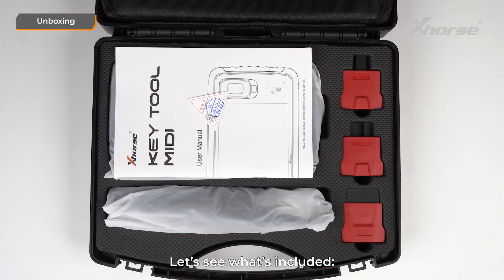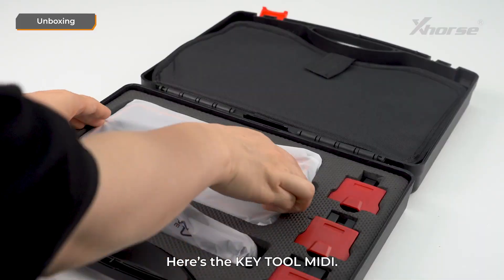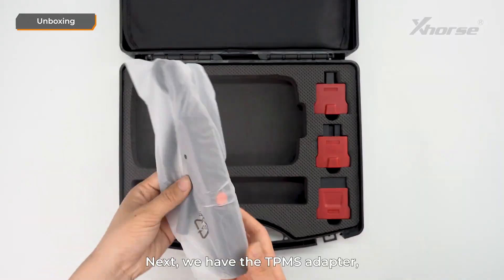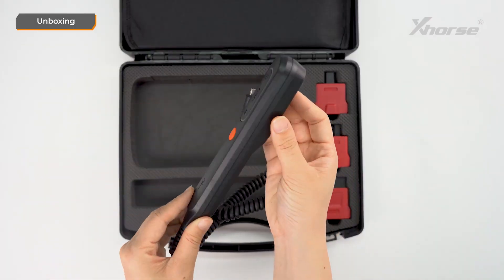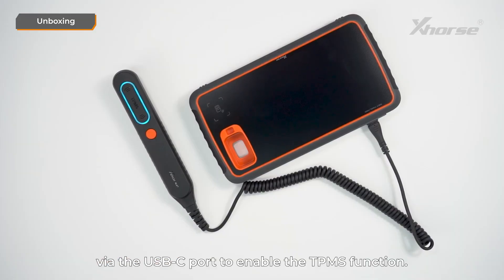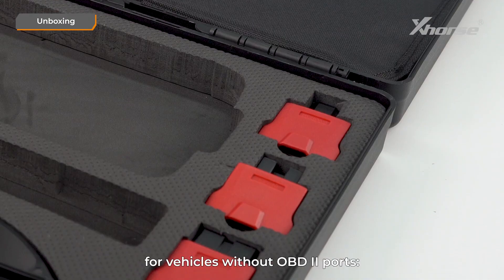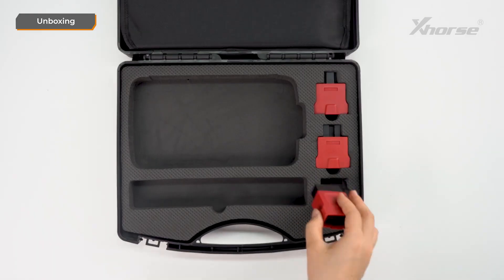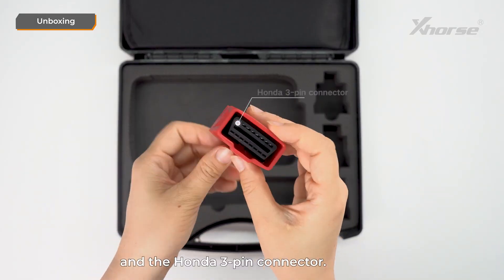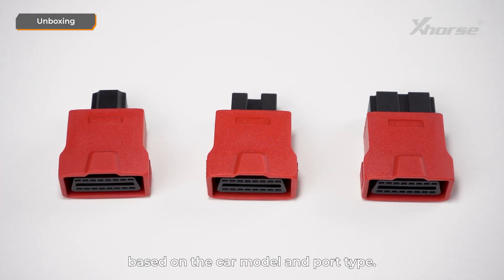Let's see what's included. First, we have a certification card and the user manual. Here's Keytool MIDI. Next, we have a TPMS adapter, which connects to MIDI via the USB-C port to enable the TPMS function. It also comes with three OBD connectors for vehicles without OBD ports: the Kia 20-pin connector, the Kia 10-pin connector, and the Honda 3-pin connector. You can choose the right connector based on the car model and port type.